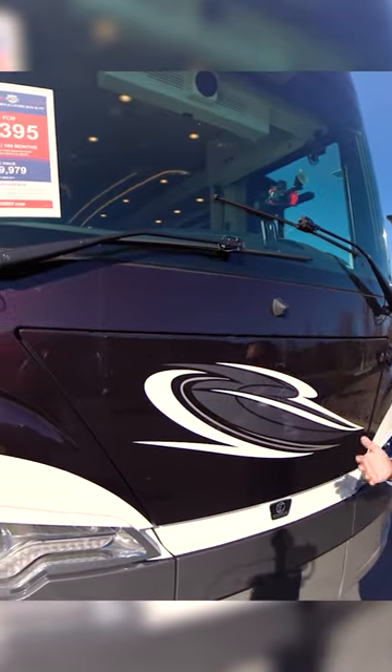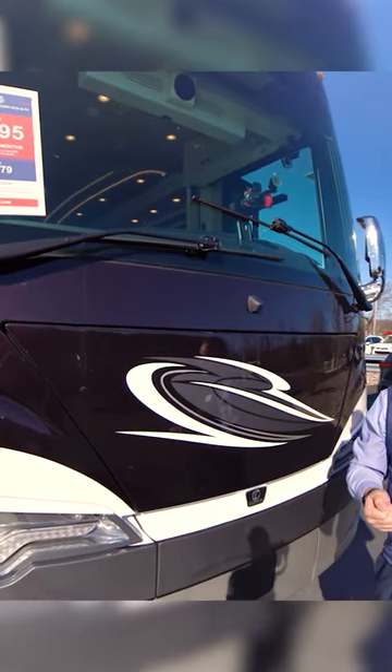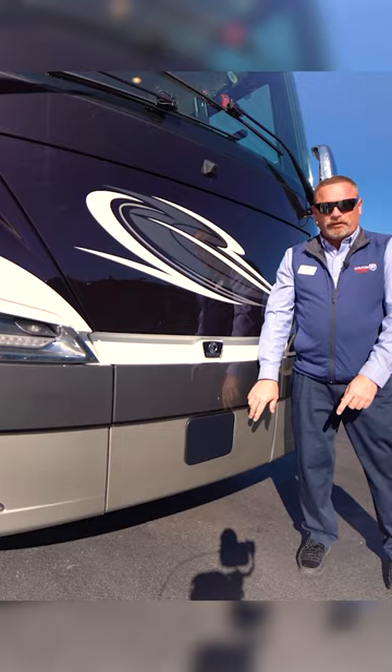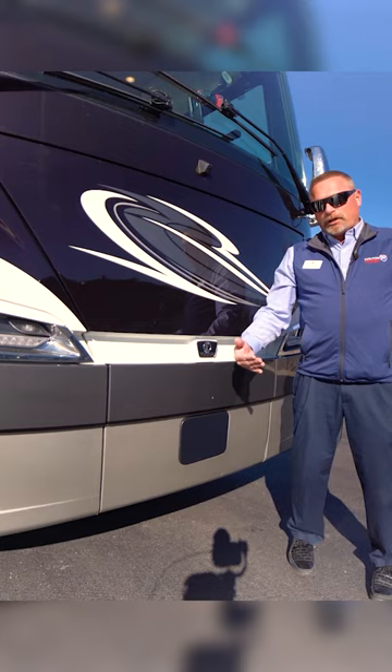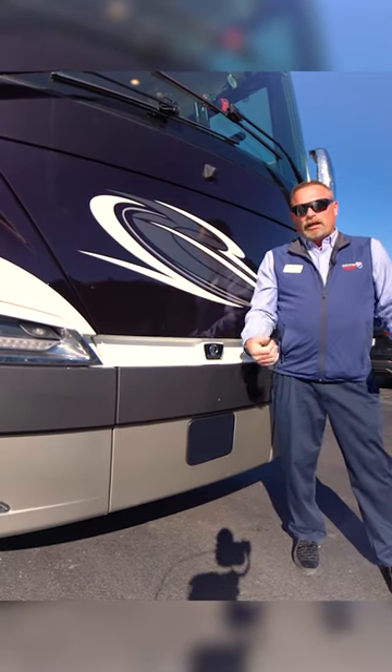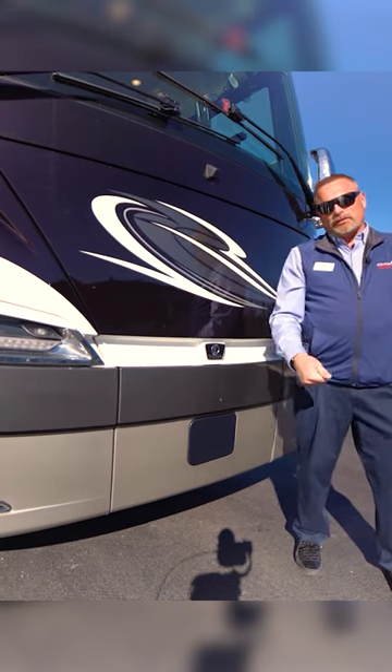Mobileye is going to basically help you do lane assist and alerts you if you're drifting over. There's actually a front camera here too — it helps detect things in front of you. This is actually a radar. If there's a car going slow in front of you or somebody walks in front of you, it's actually going to automatically engage your brakes and start to stop you.